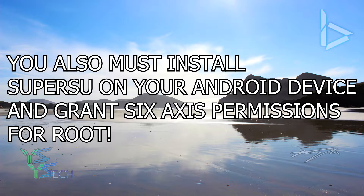Just one disclaimer: this only works with rooted devices, so please make sure your device is rooted, otherwise this is probably not going to work for you.